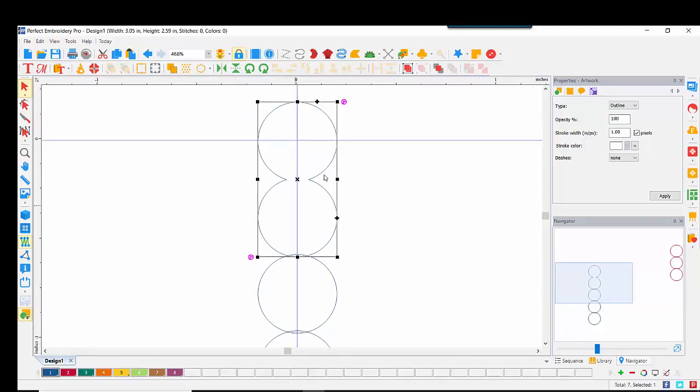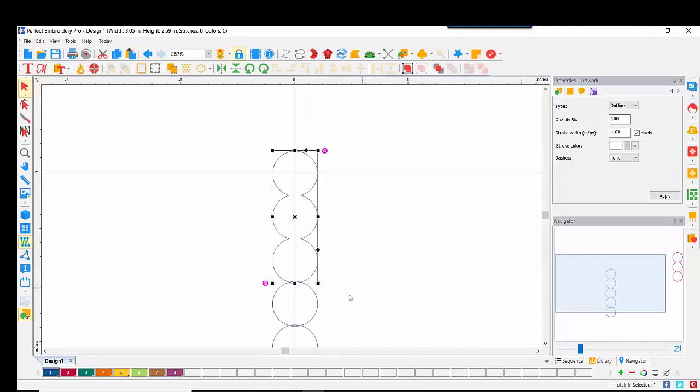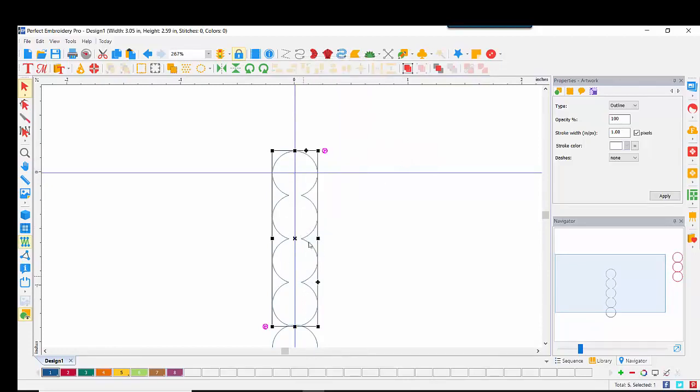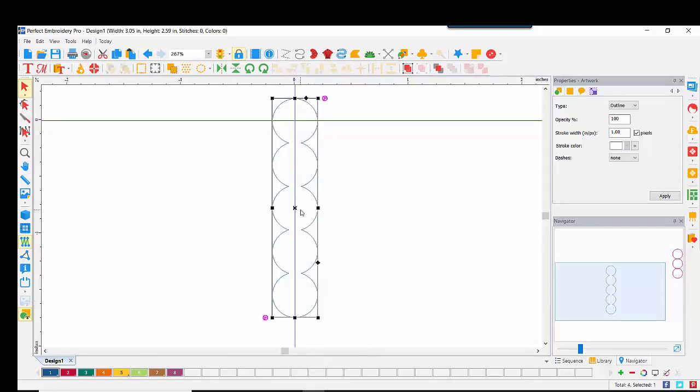That one unit is selected. I'll hold down my Ctrl key and select my third circle, right-click, Shaping, Weld. With this selected, I hold down Ctrl, select my next circle, right-click, Shaping, Weld. Remember, once this is welded together, it's considered one object. So all I need to do is hold down Ctrl, select the next object, right-click, Shaping, Weld. All of my five circles have now been welded together.